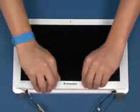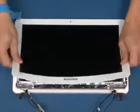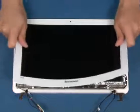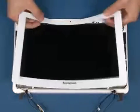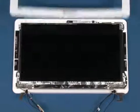With the fingers starting at one side of the bezel, carefully work your way around the display panel and then snap the bezel from the bottom cover. Lift up and remove the bezel as shown.